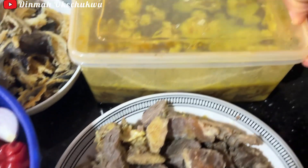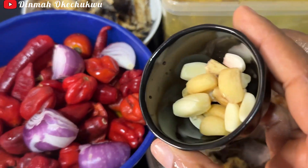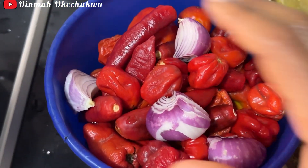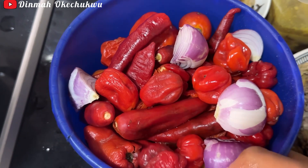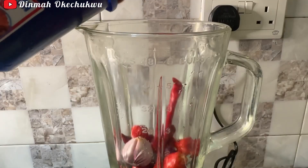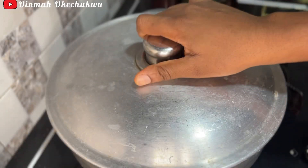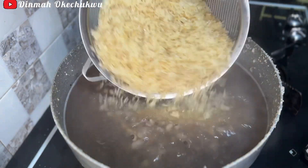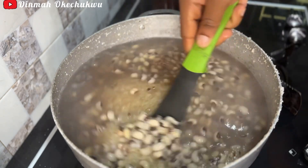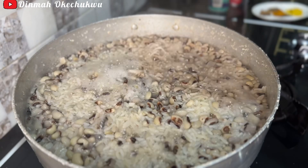I have the beef already cooked. I have the stock, the garlic that I'll be blending together with the tomatoes, pepper, tatashi, and onion. I also have the dry fish I'll be using for this recipe. Now I'll go ahead and add the rice, and cover it to cook till it's also done.